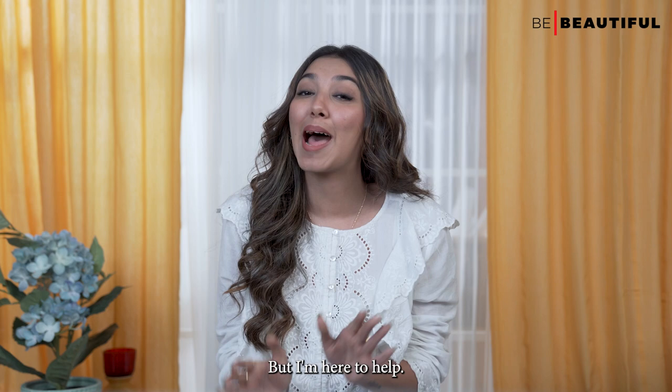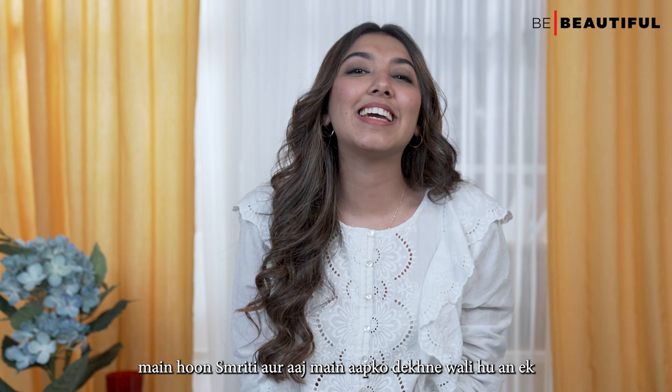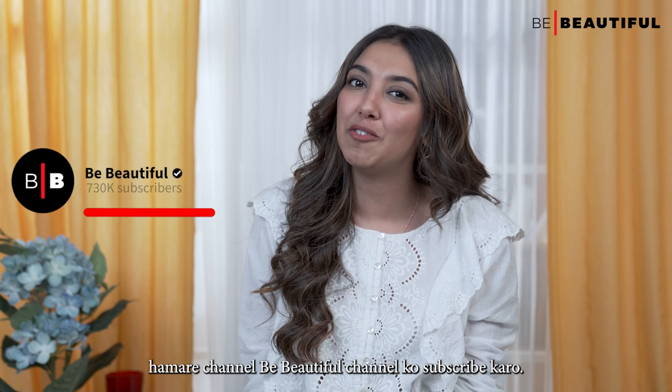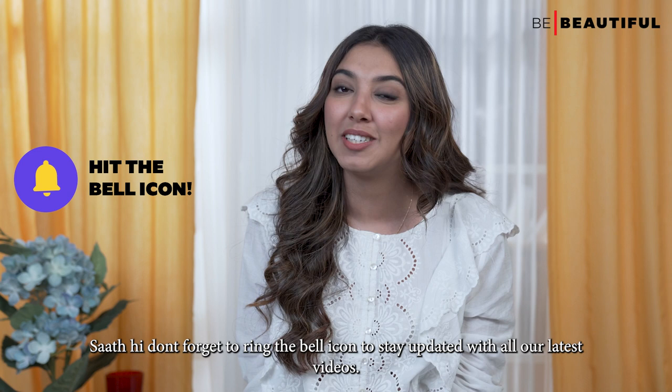Hi guys, I'm Hussmriti and today I'm going to show you an easy and minimal college makeup look. The best part about the products I've used to create this look is that they're not going to burn a hole in your pocket. Share this video with your college buddies and subscribe to our Be Beautiful channel. Also, don't forget to ring the bell icon to stay updated with all our latest videos.